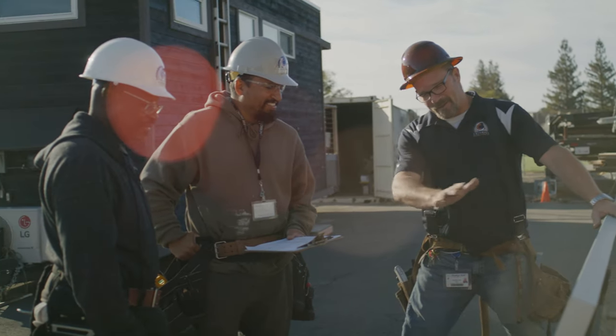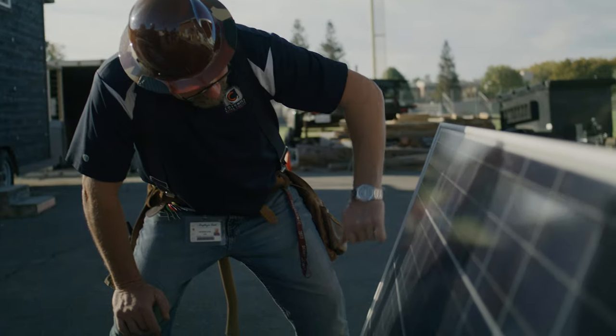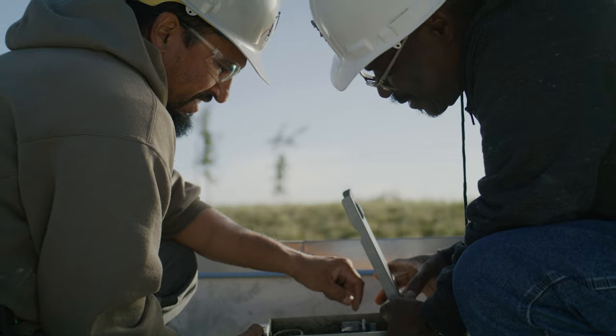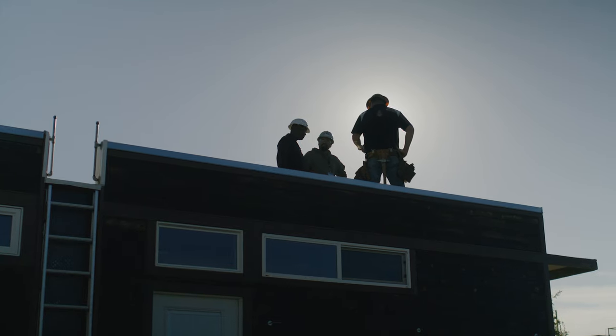We have a lot of hands-on components. The students are actually getting on roofs and doing rooftop installations. We tried to answer the call from our industry partners who asked for a boots-on-the-roof kind of program — to prepare them to be safe rooftop workers.